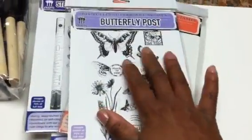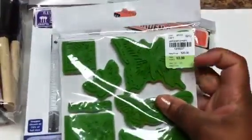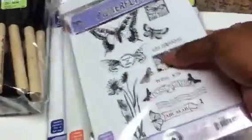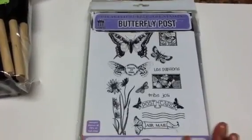Six sets of stamps at $3.99 each — so basically four bucks apiece, meaning I got $24 worth of stamps that probably retail closer to $120 if you purchased them separately from an online dealer or eBay. I really wanted to share that with you.